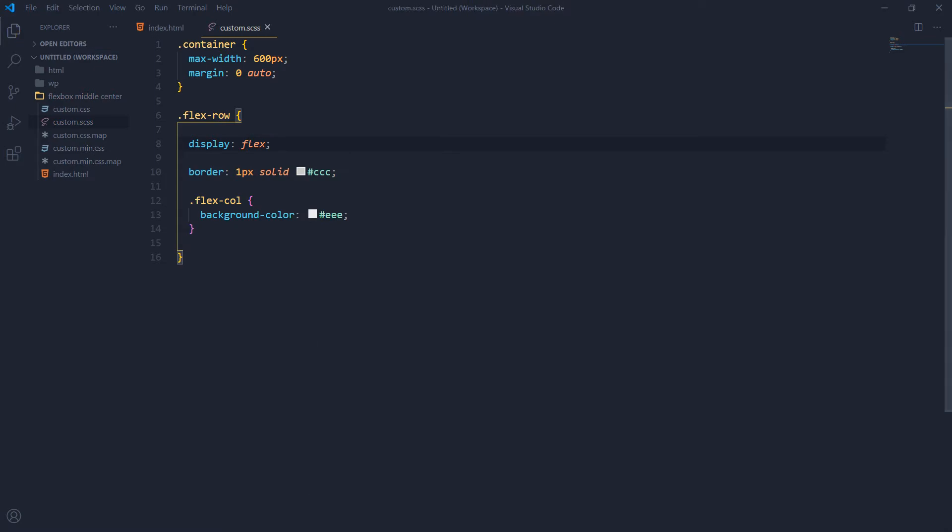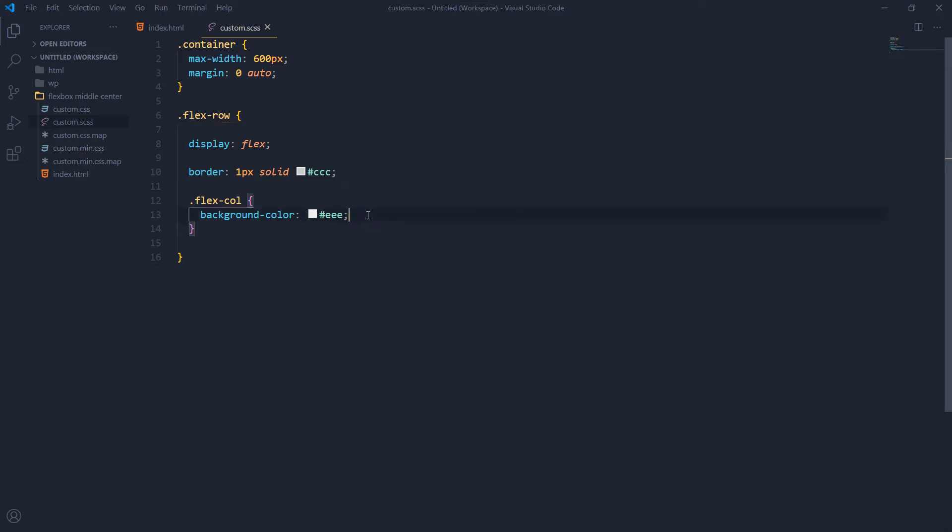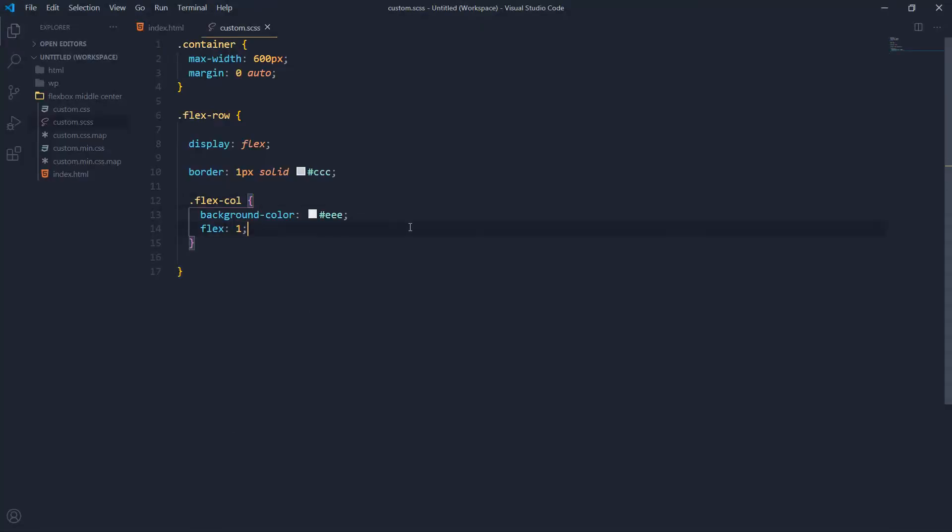Now this will be a flexbox — column one and column two. I want to make each column 50% width. Let's also give it padding of 10px and margin of 2px. This is a bit more clear now — we have one flex-row and two columns inside it.